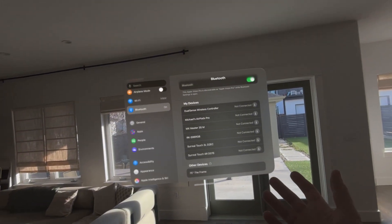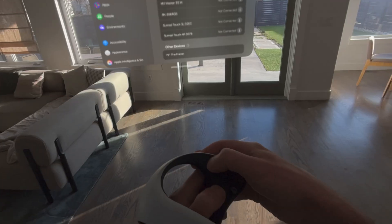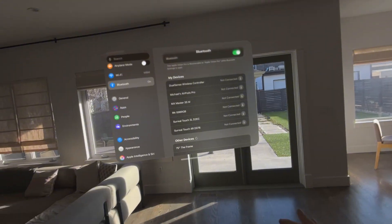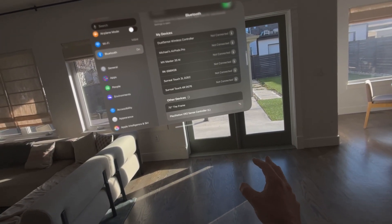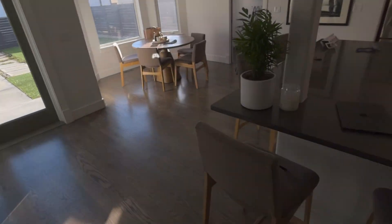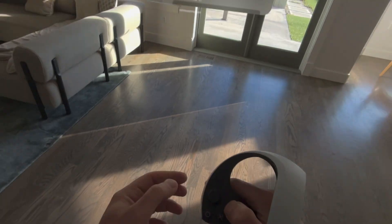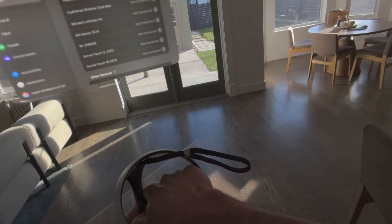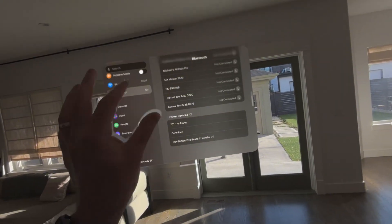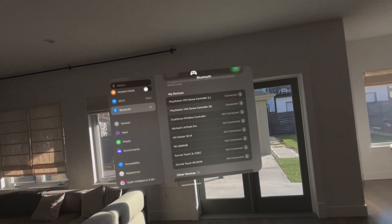First thing we want to do is go into Bluetooth. I'm going to hit the PlayStation and share button at the same time. I'm looking for the light to start flashing right here — left controller. Same thing on this one: PlayStation button and then this mirrored long button. Flashing light — right controller. We should be good to go.